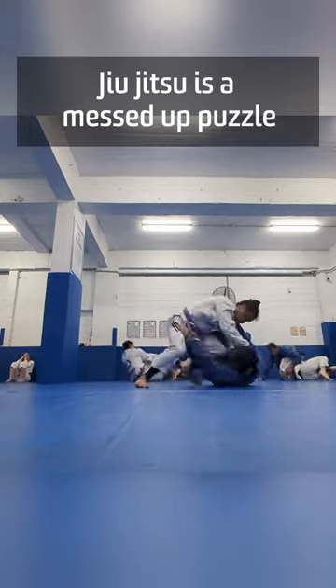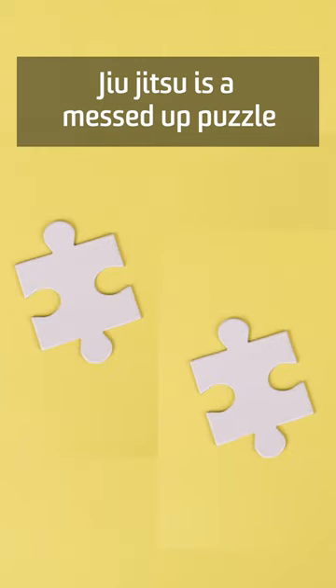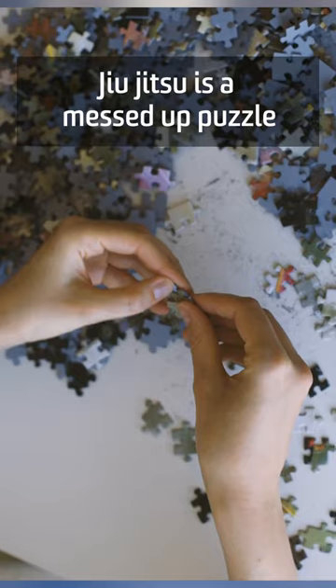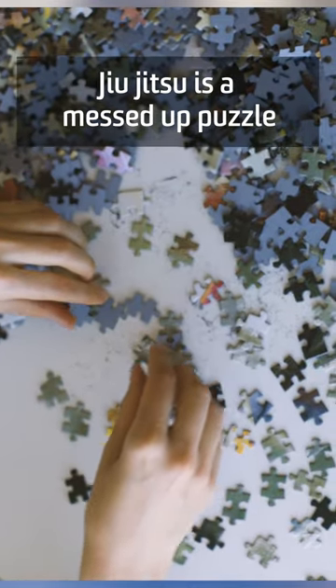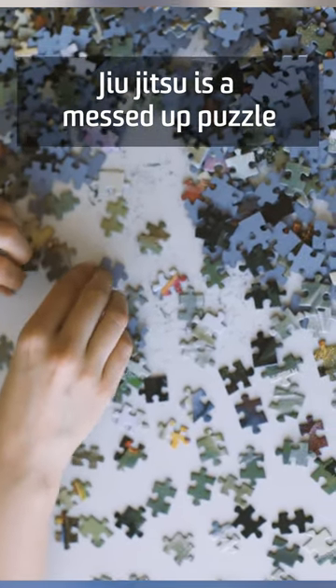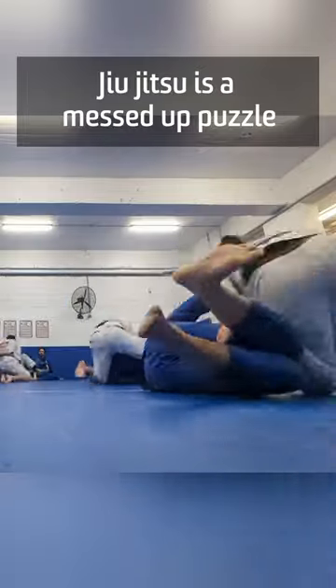It's like every time you go to class you pick up a random piece of this puzzle, and you're trying to figure out where this piece goes. And then you go to a second class and you pick up another piece, and these two pieces might not fit together. So now you're left with two pieces that do not connect. But if you keep going to classes you pick up more and more pieces, and eventually you'll pick up pieces that will actually start connecting. And until they start connecting, that's when you start seeing the picture. So yeah, welcome to Jujutsu.